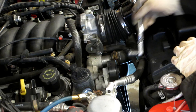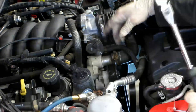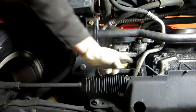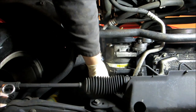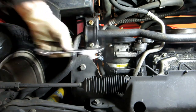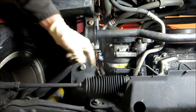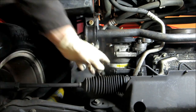Now we're going to take the serpentine belt off — that's a 15 millimeter socket, you can also use a 15 millimeter wrench to loosen it up. We've got to get the AC lines off; they're back here with a 13 millimeter bolt. I'm going to try to get it with a ratcheting wrench, coming through the back side to get on the bolt that's in there.